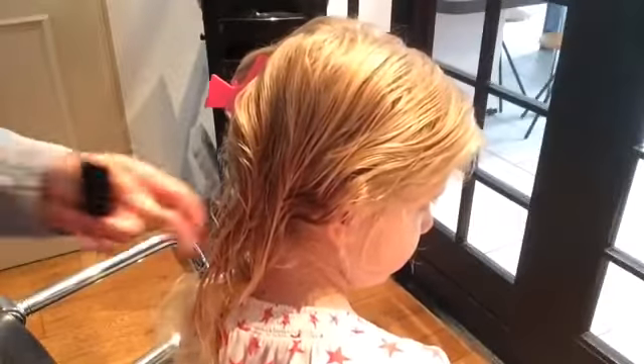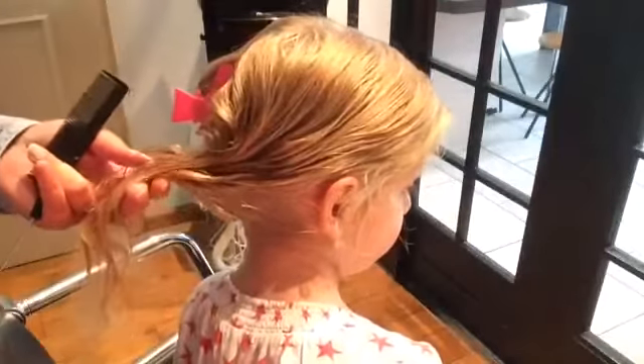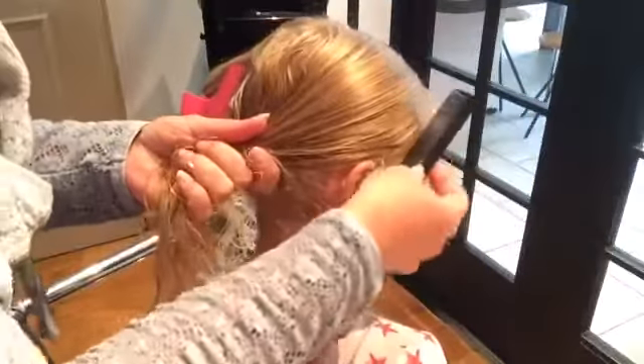Hi, hi! Welcome to the Braid Zone. After the partings in the front and in the back, I'm going to show you how to do cute little messy buns.